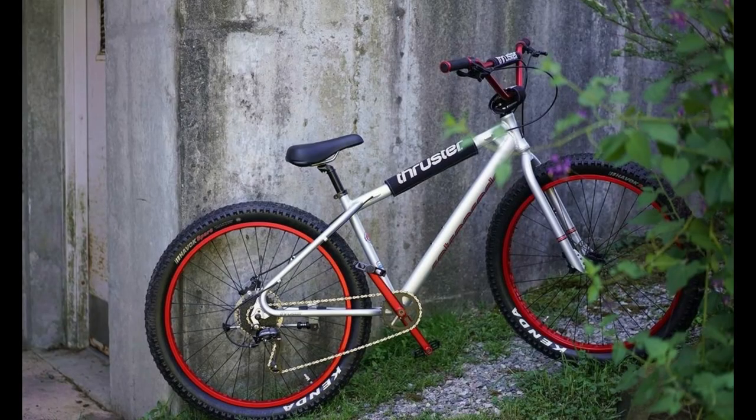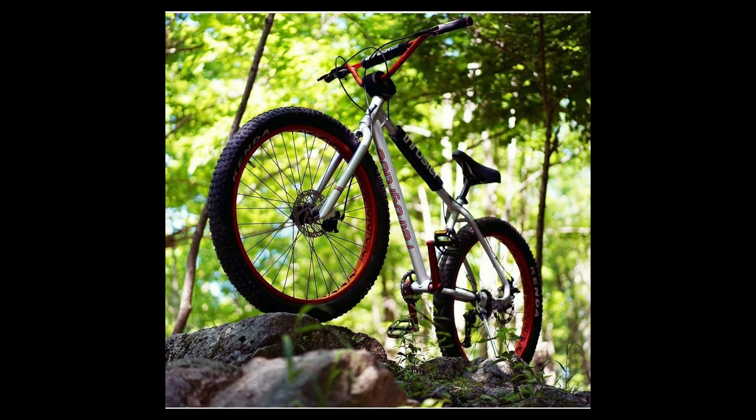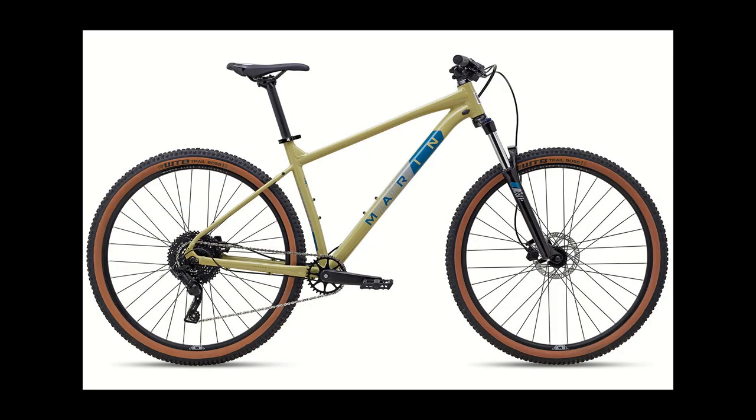Thruster is a retro BMX brand off the wing of Kent Bikes, the classic Walmart brand that we're probably all familiar with. The Thruster Retrograde is a very comparable bike to the SE OM-Duro but at a more affordable price. But why, if the price was about the same, would you want to consider a BMX mountain bike as opposed to an actual mountain bike?